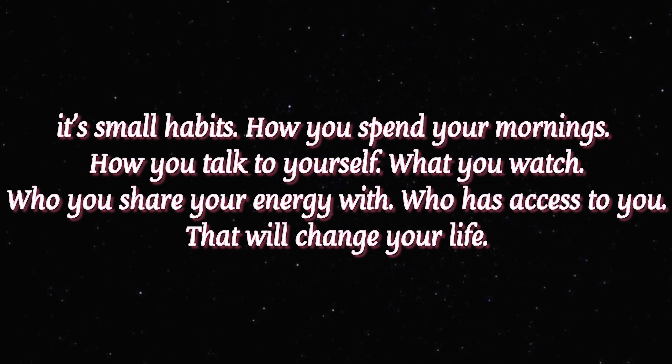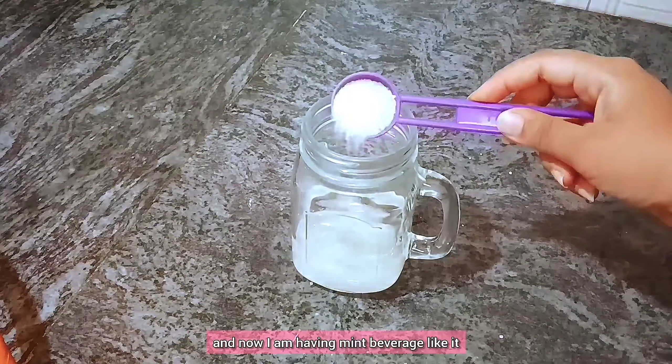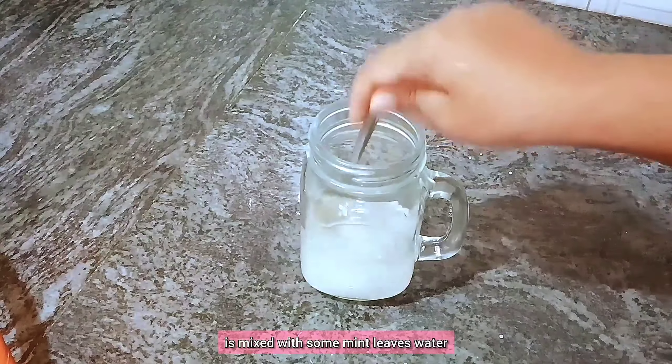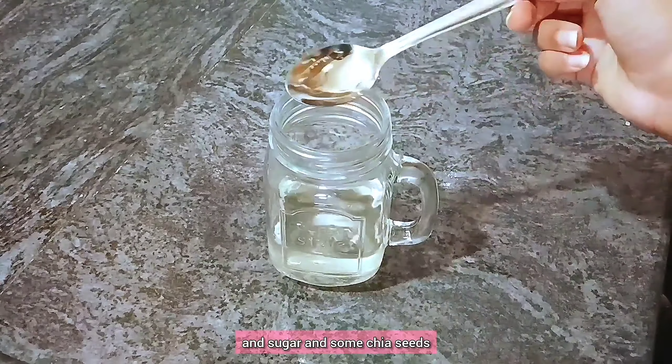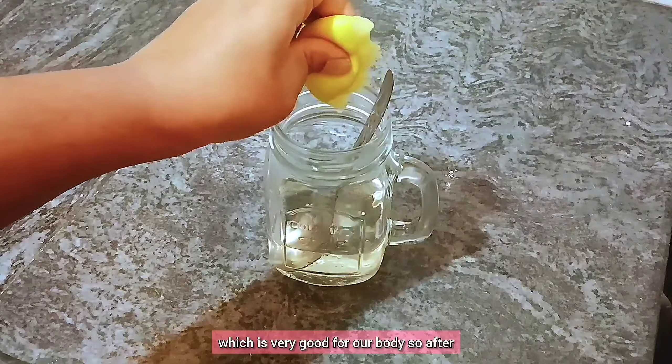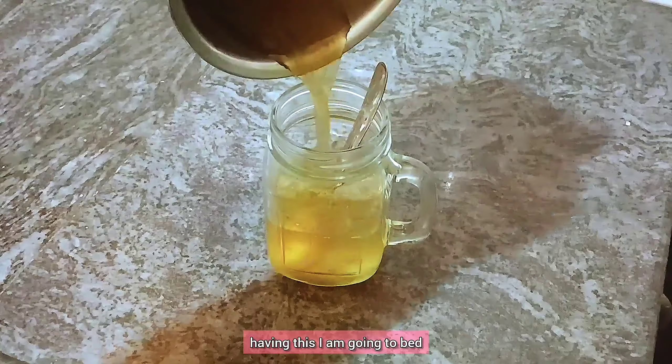As you can see, my dinner is completed. I had some simple Indian upma for dinner, and now I'm having a mint beverage mixed with mint leaves, water, some lemon juice, sugar, and some chia seeds, which is very good for our body. After having this, I'm going to bed.